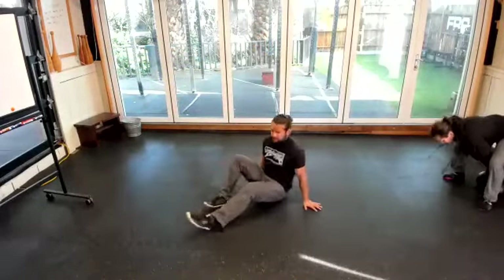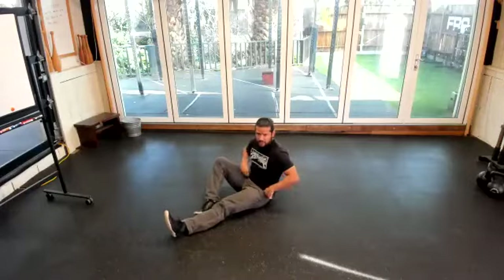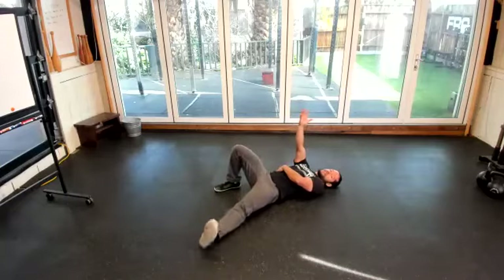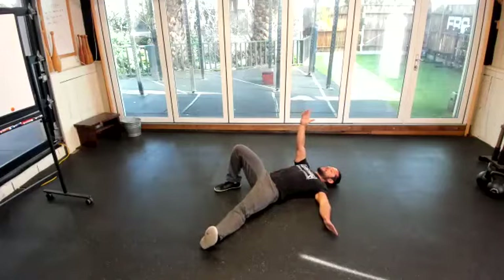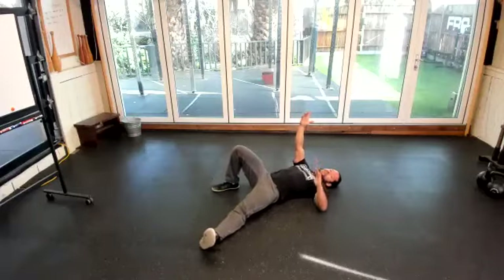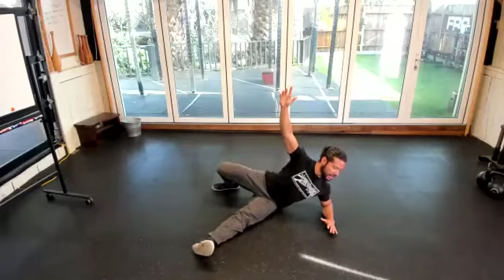The first part is rolling to the elbow. For this mobility work, we call this 'Rolling 45s.' We're starting in our start position — one hand up, foot out to the side. We're going to go nice and slow, emphasizing the push of the foot and the push down with the elbow. You can have your hand up or down, kick off the floor, and roll to the elbow and hang out there.